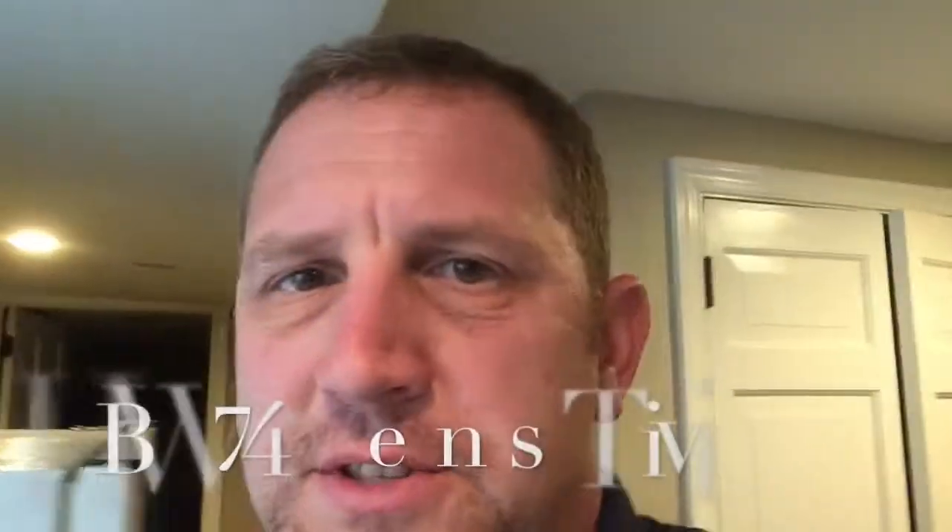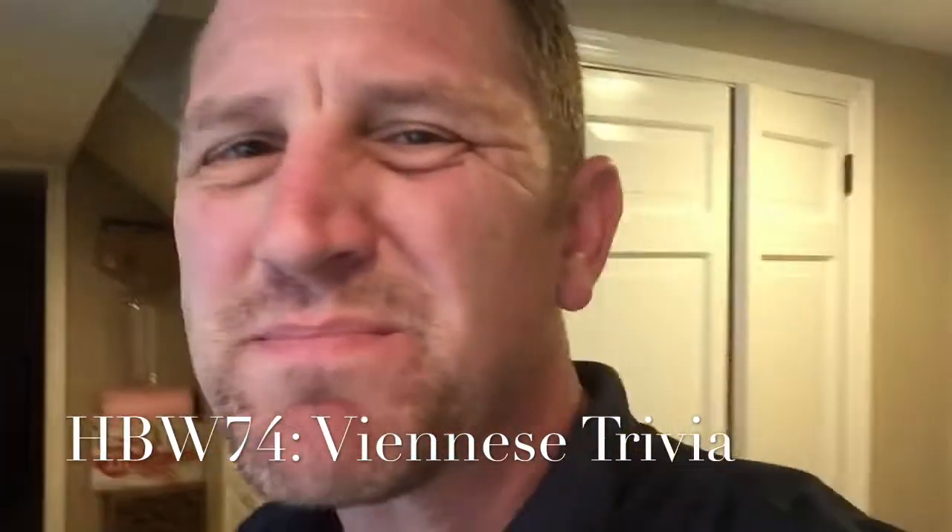Hey, happy Homebrew Wednesday! What's up, fellow BrewTubers? This one's probably going to be short because there's no brew day footage or anything, but I am kind of excited because as you're going to see in a minute...